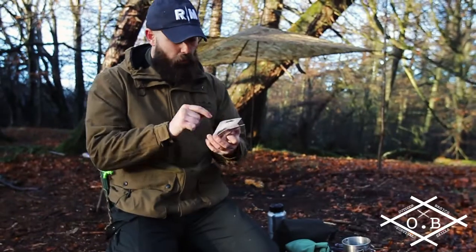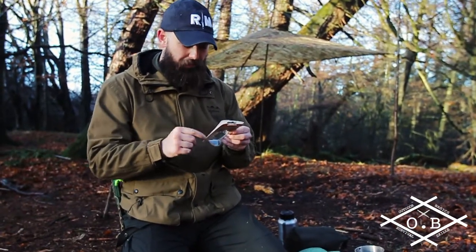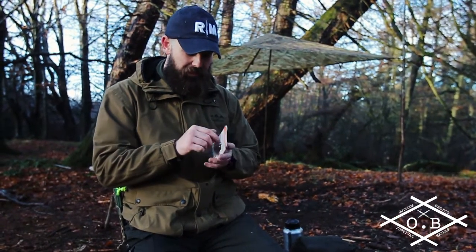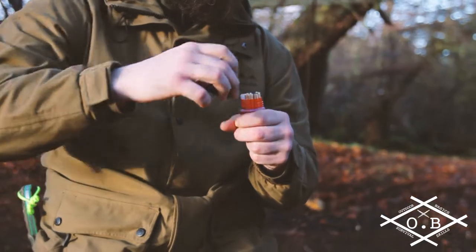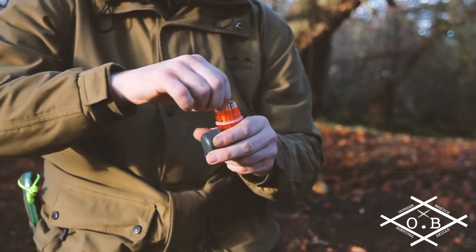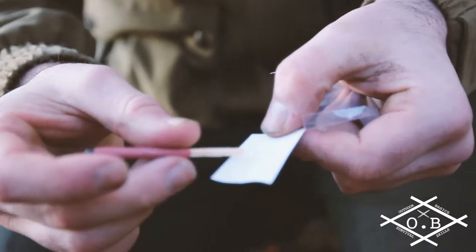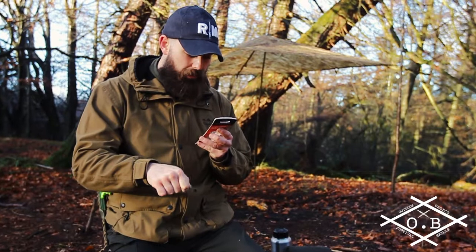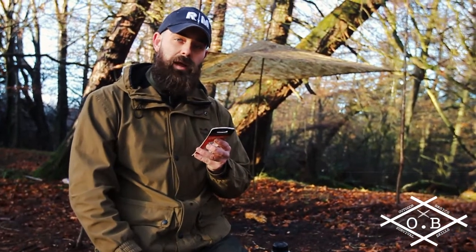On the packaging it says there's 25 matches, they're stormproof matches and they've got a burn time of 20 seconds. It says strike away from the body and that sort of stuff. These matches cannot be extinguished by blowing, you cannot put them out by putting them into water, and they will ignite even when wet.